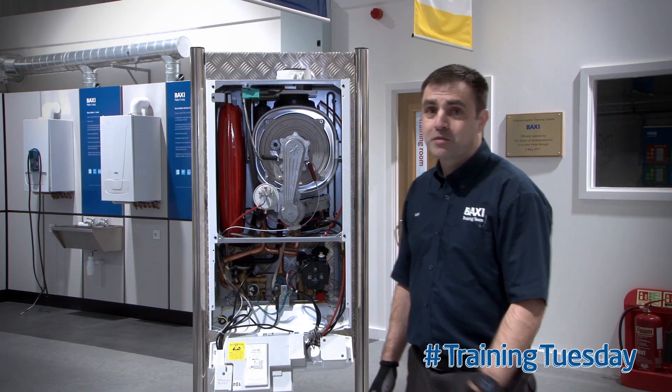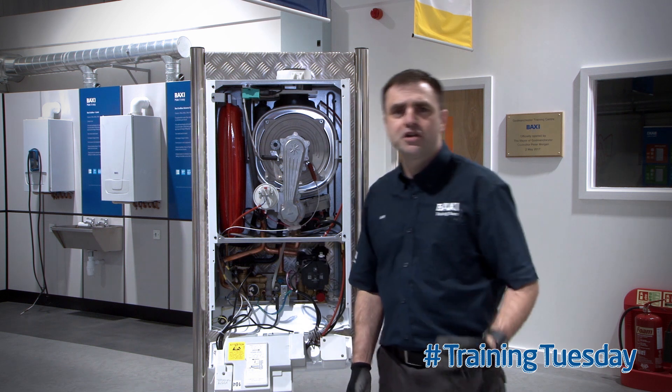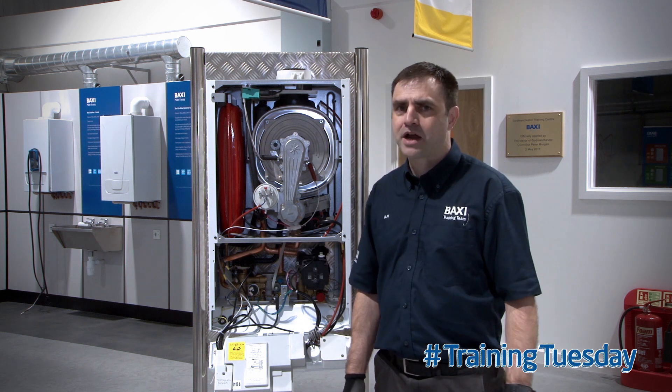Hello, welcome to Training Tuesday here at our Baxi Training Centre in Greater Manchester. My name's Ian and I'm going to be delivering your Tuesday's training tip. Today we're going to talk about the air pressure switch that's on the new Baxi Duotex and Platinum range.